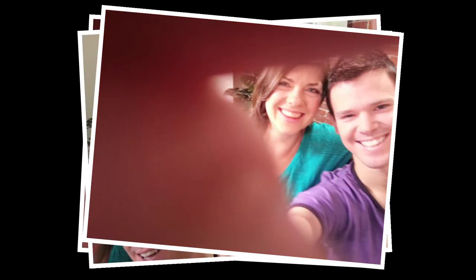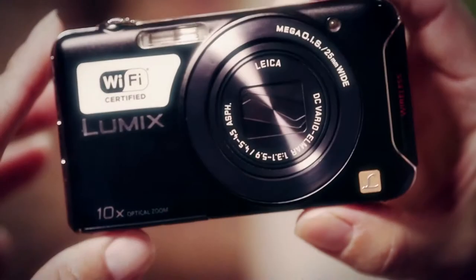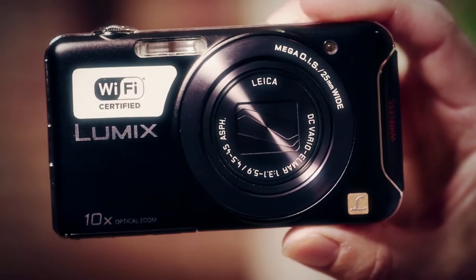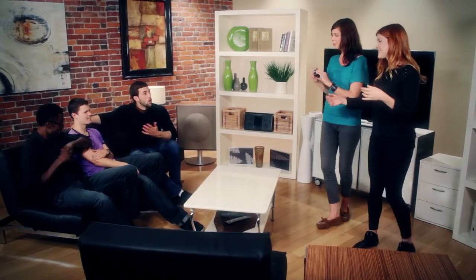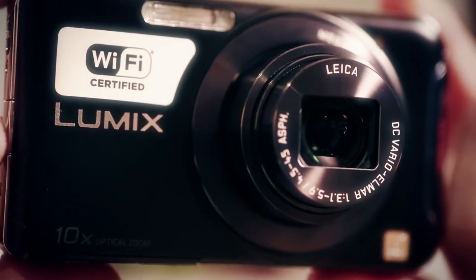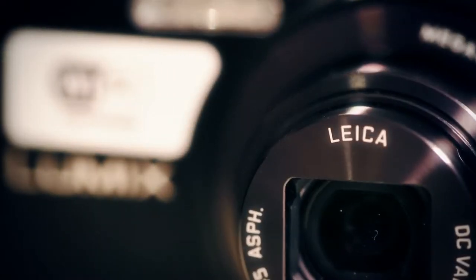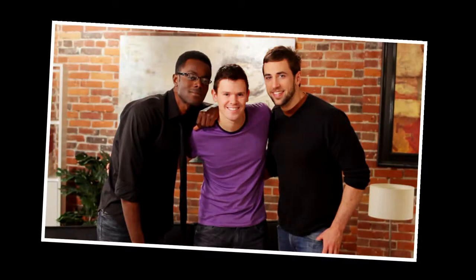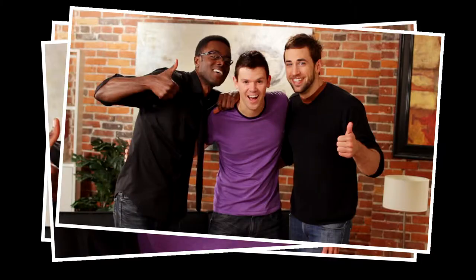Still using your smartphone to capture those special moments? With the super slim Panasonic SZ5, there's no need to sacrifice photo quality for the convenience of your smartphone. Built-in Wi-Fi allows you to share high-quality photos right when they happen. And with 10x optical zoom and a high-quality ultra-wide-angle Leica lens, the SZ5 is perfect for shooting up close or for getting everyone in the shot.